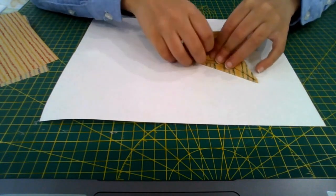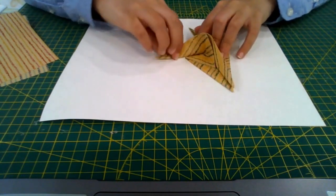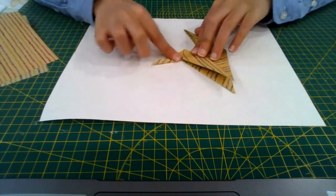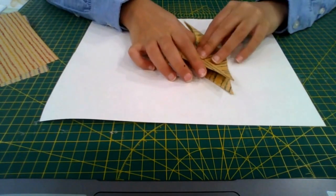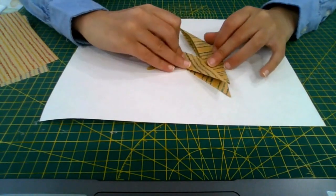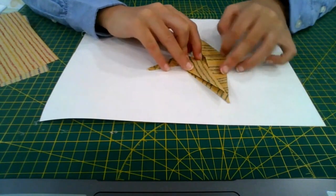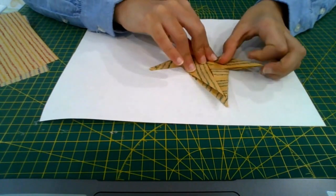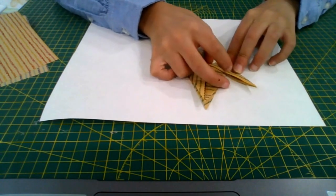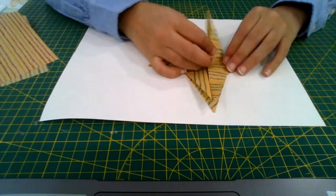Fold this up along the diagonal crease, fold it in half backwards, then flatten the tail — this is the tail. Crease everything sharply, then fold this up on an angle so the foot looks right. Crease it sharply and unfold it.